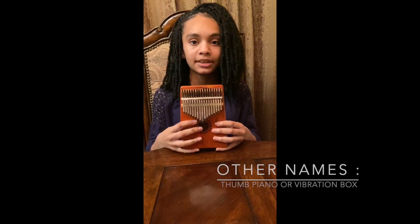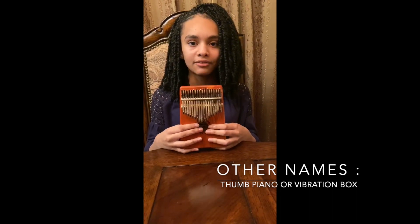Another name for the Kalimba is a thumb piano or a vibration box.